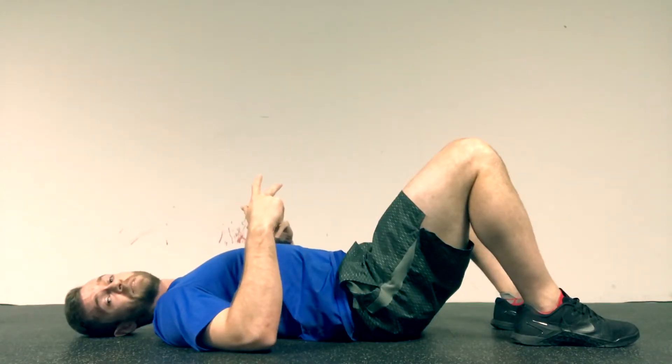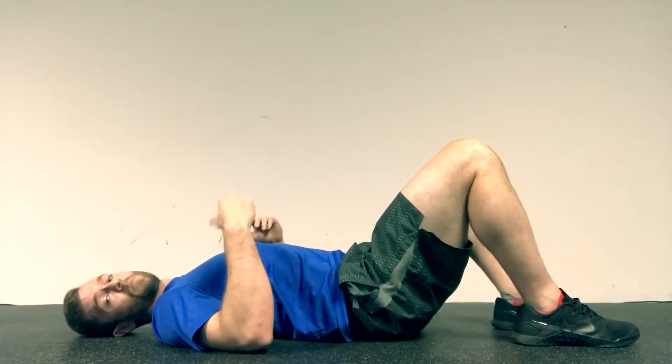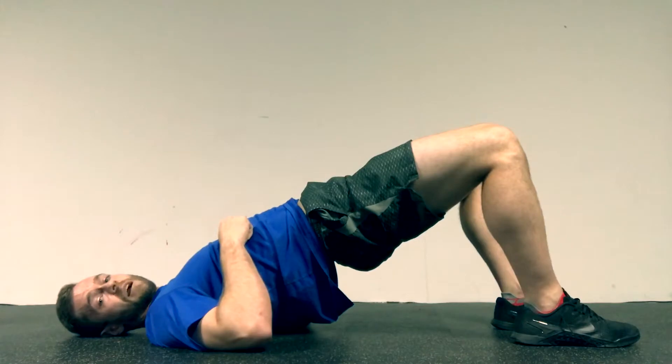Sometimes I'll prescribe them for reps — you'll just hold it for two seconds at the top and do the amount of reps. Or I'll prescribe them for a hold: go to the top, hold for 60 seconds, and squeeze your butt cheeks.